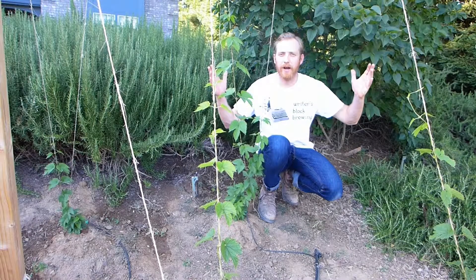So I get up to the home brew shop in Chico, talk to Dawn and she says, "Hey Matthew, we have hop rhizomes." So I planted hops.